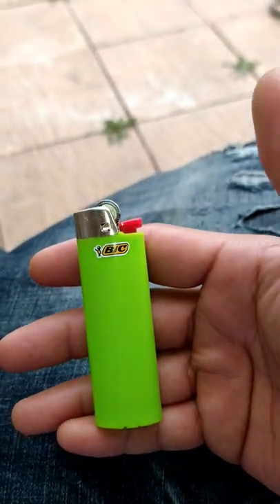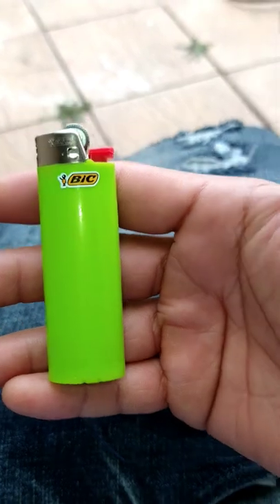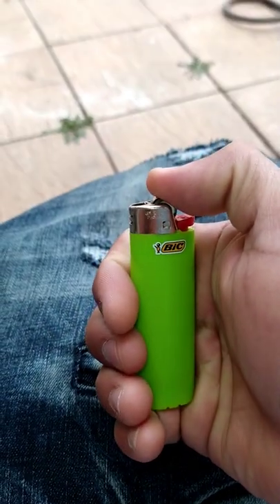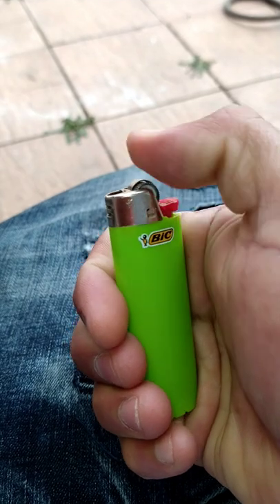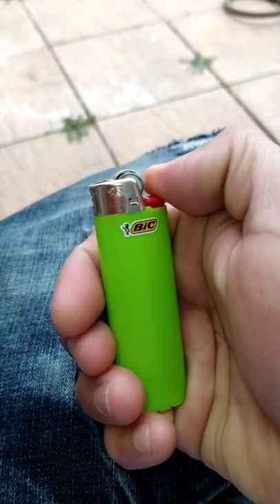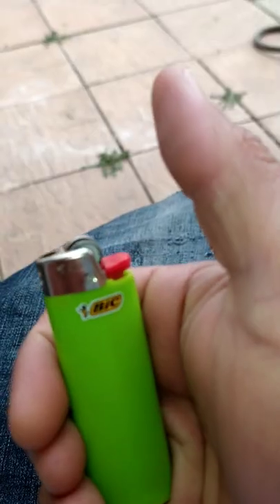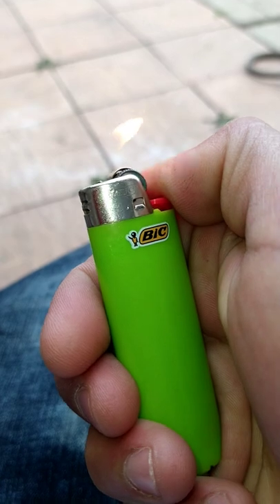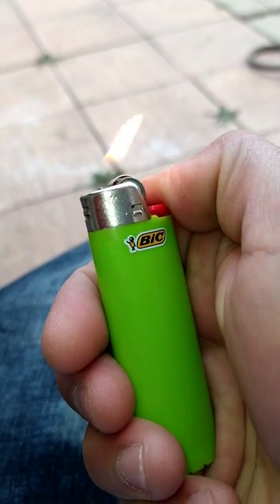They're all the same. What you want to do is just grab it in your hand like this, put your thumb here, turn this little wheel here, and press this red thing down when you turn it — and it lights. There you go, yes sir.